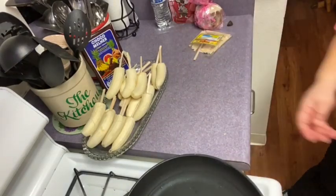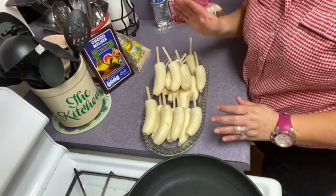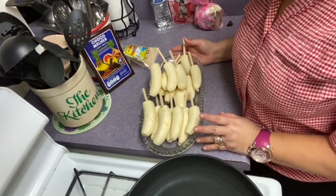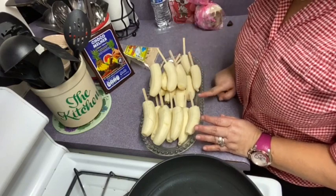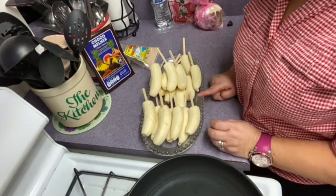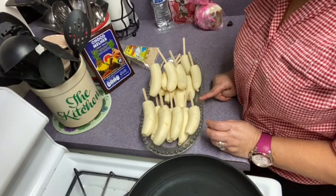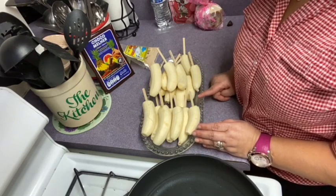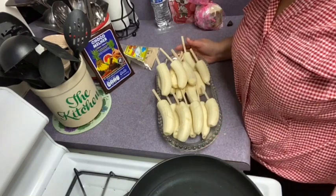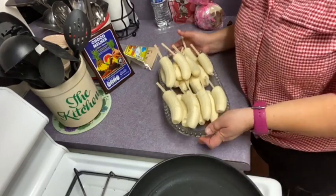Aquí están ya las bananas con su palito. Lo que voy a hacer en este momento es ponerlas al congelador — al freezer — para que se endurezcan. Porque si les pone el chocolate así como están, no les va a agarrar el chocolate, no se les va a pegar. Para que se le pegue el chocolate, tiene que meterlos al freezer por unas horas. Les voy a dar un aproximado de 3 a 4 horas. Lo voy a inspeccionar en 3 horas y si todavía está aguadito, lo voy a dejar un tiempo más. Cuando ya está congelado el guineo es cuando lo sacamos y empezamos el proceso del chocolate.